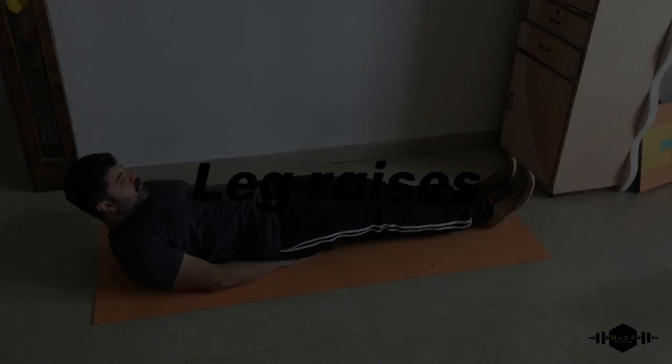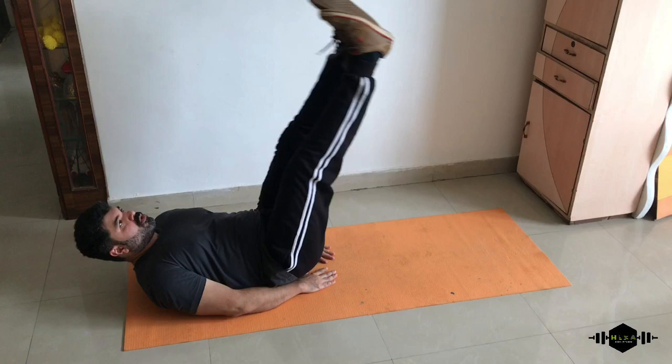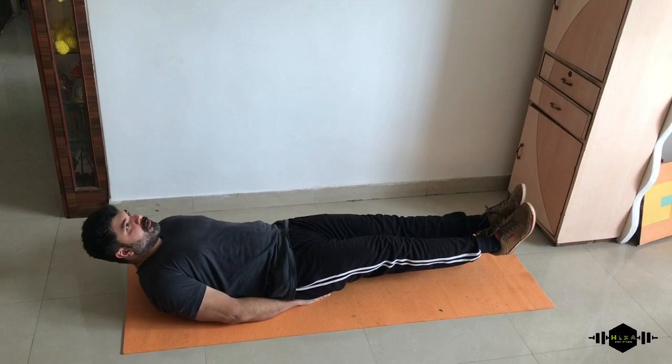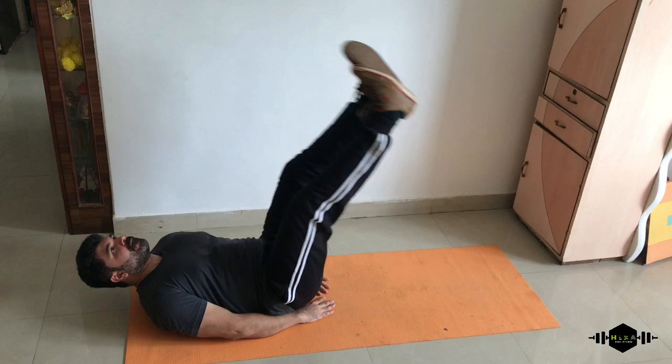Second ab exercise: leg raises. Keep your legs high. Perfect, keep the rhythm going. While going up, breathe out. Very good.